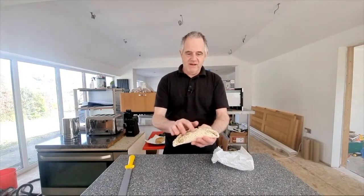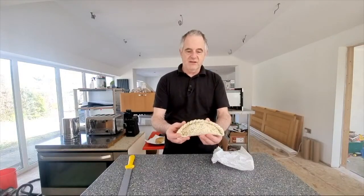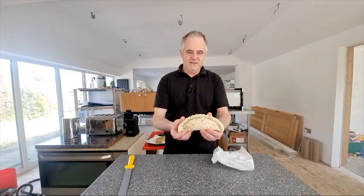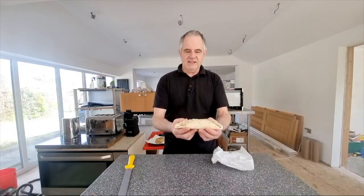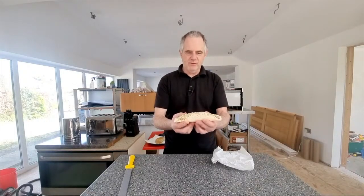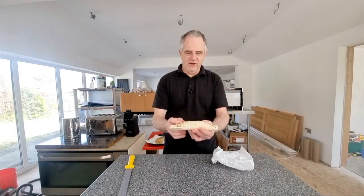It's got some herby stuff on the top there — heaven knows what that tastes like. But it does look like a straightforward Cornish pasty. The only difference is, to me, the last time I've seen this one it was looking a bit heavier than this. This one looks quite light — it's not very wide, and it doesn't look as though there's going to be a lot in it.